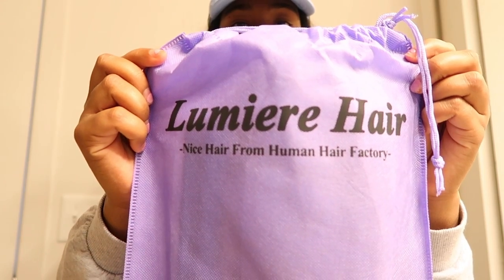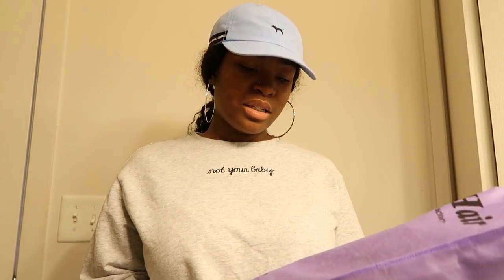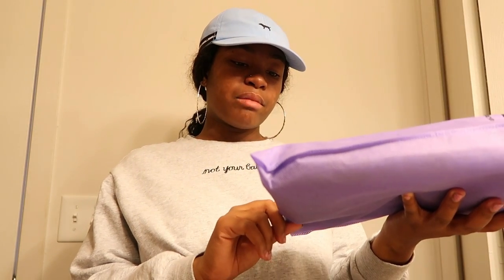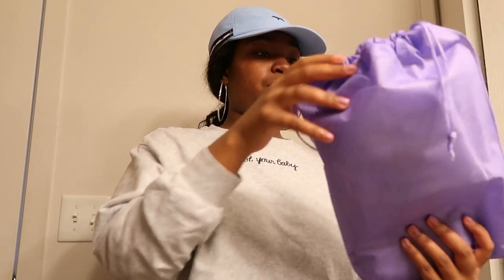The hair and the links for this hair will also be in the description box below, so make sure y'all go check them out. This is actually my first time trying their hair and it will also be my first time reviewing it because I haven't opened it yet — so we're about to get to this unboxing video. On the bag it has their email and also their website, but all that information will also be in the description box below.